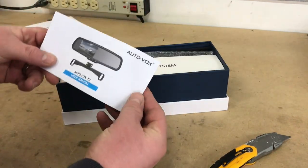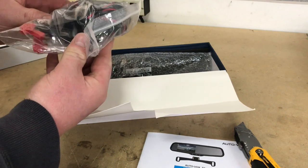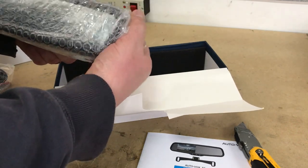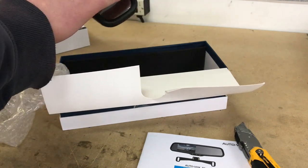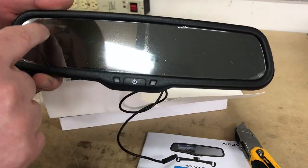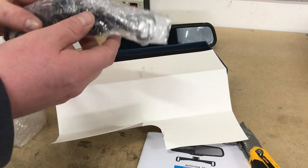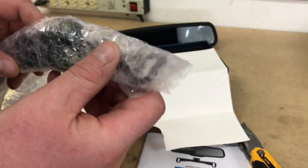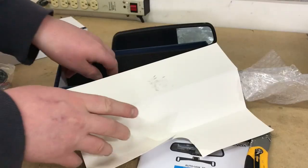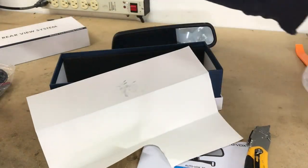We've got a warranty card, a user manual, and all our wiring to tap into the system. And then we have our mirror. The cool thing is it's the full mirror itself — rather than just clipping onto your existing mirror, this replaces it entirely. There's a built-in screen behind the mirror which will illuminate when you put the car in reverse. We also have our camera, which is a license plate mountable camera on a nice piece of aluminum that mounts right around your license plate. The box also includes a panel tool so you can pop your panels safely and make this look like a factory install.